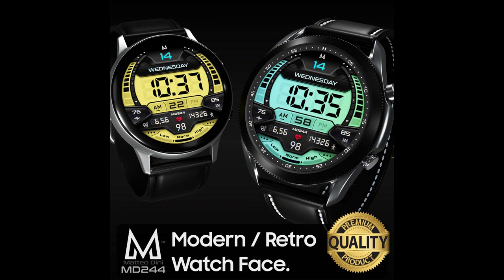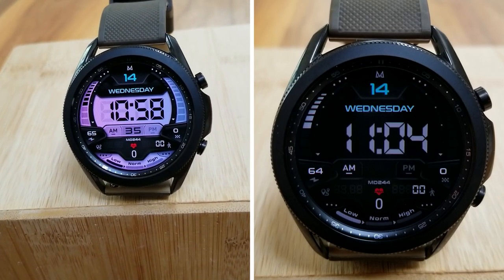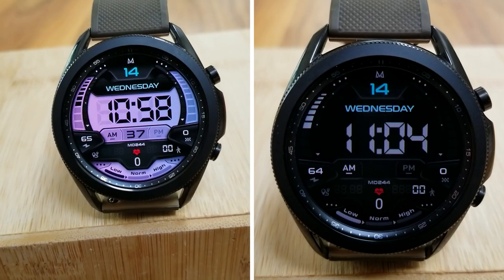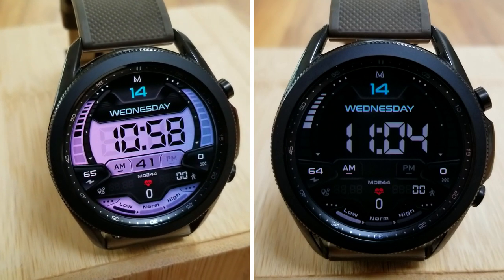That's my review of this new design from Matteo Dini called MD244. Remember, if you want a shot at picking up a free coupon code for this one, make sure you leave a comment below, as that's where I'll be randomly selecting the 10 winners from.